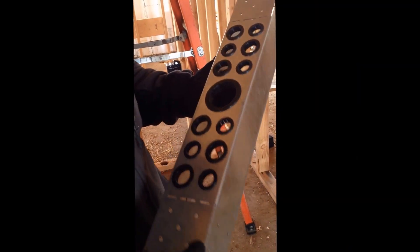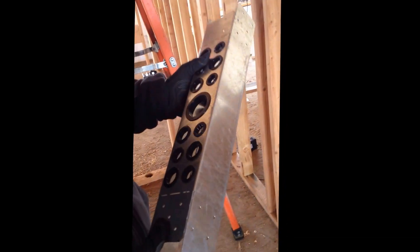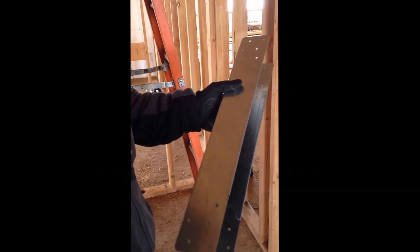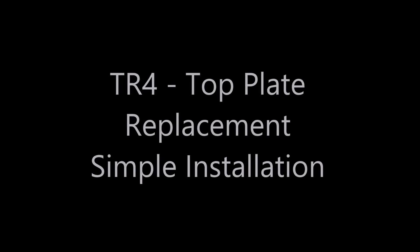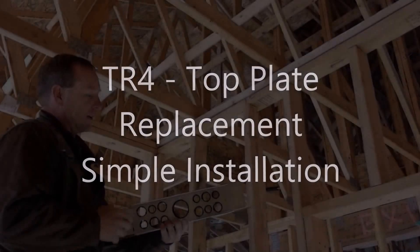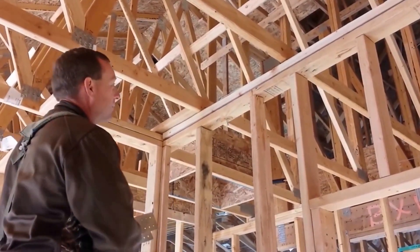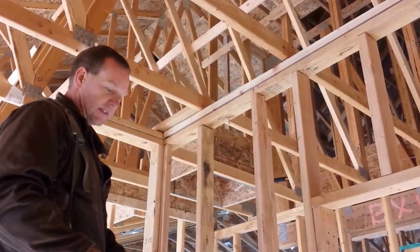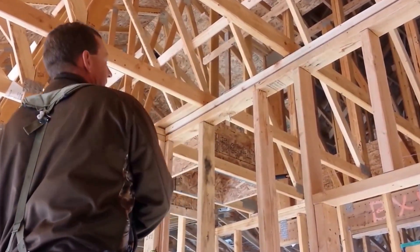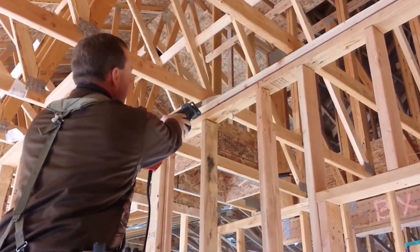This is the TR4, it's designed to replace the top plate. It has a grommet so that we can run our wires and install this above our panel. Typically we have to drill a bunch of holes right here, mess up our bit, screw up the whole wood — so today we're going to pretend like we're a framer.